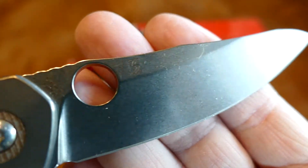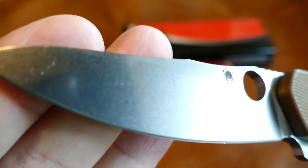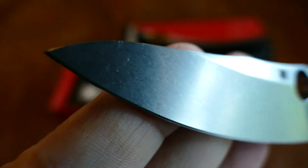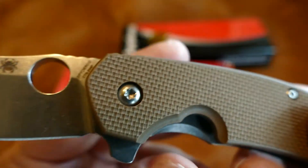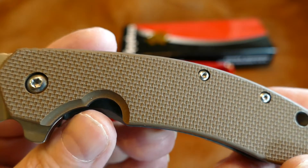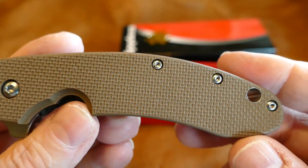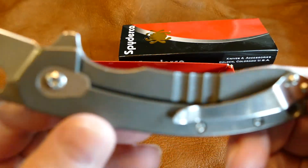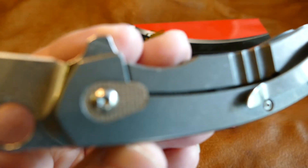It has not cut anything. It has brown G10 — that really aggressive G10 scale. This is just a quick video to show that I do have the knife and it's in superb condition.